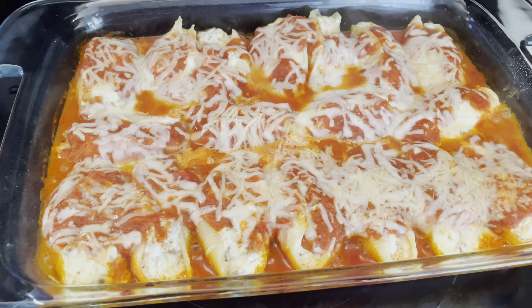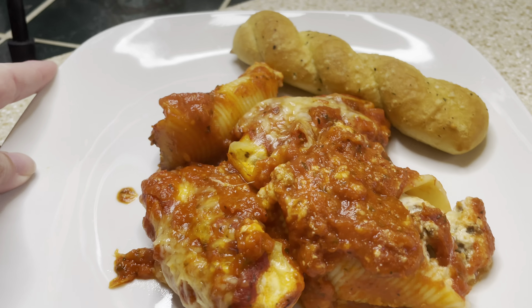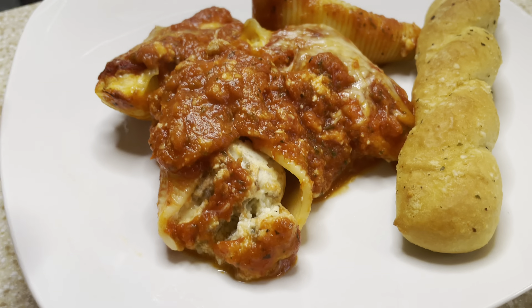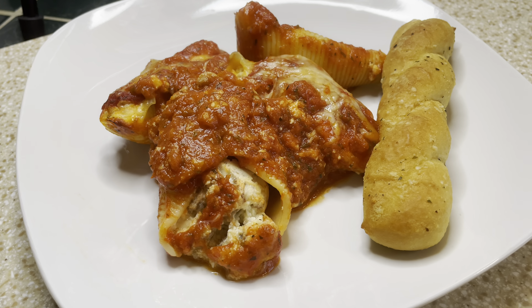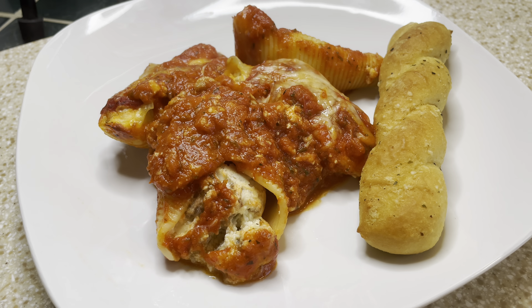Here are my stuffed shells out of the oven, and here is my plate. This was delicious — it was amazing. The garlic breadsticks were a nice touch to dip into all the extra sauce. This dinner was great.